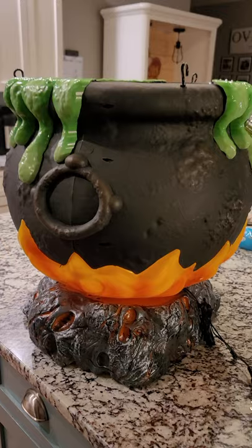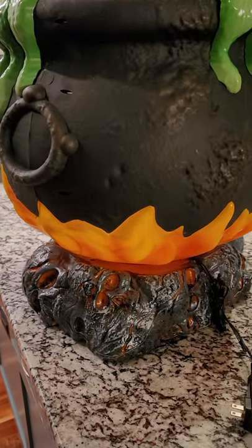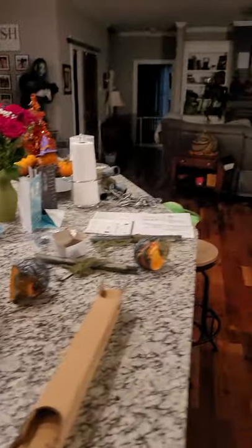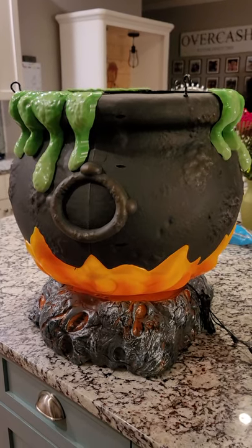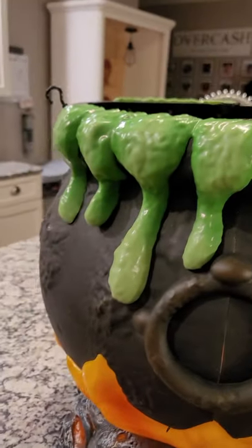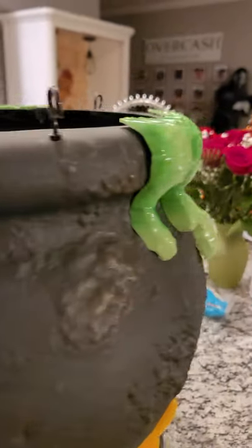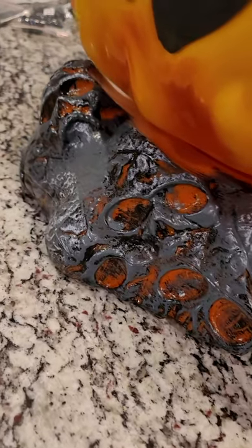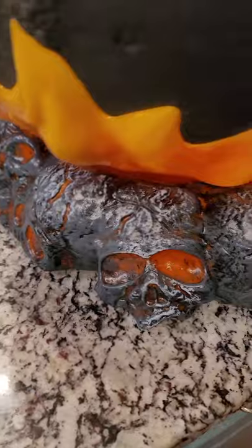This one seems pretty intact and undamaged. The assembly is going to be real quick — this comes out fully assembled. It's got the green bubbling over the faux fire, and what I never noticed before is that in the embers down here are skulls. I did not know that. That's a cool touch right there.